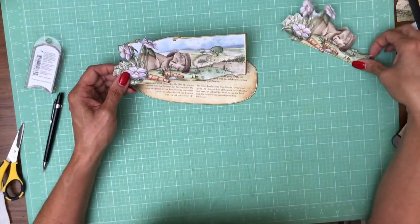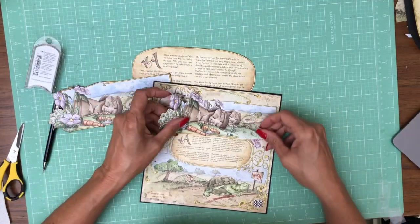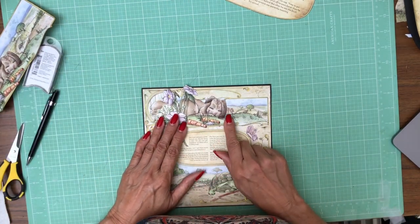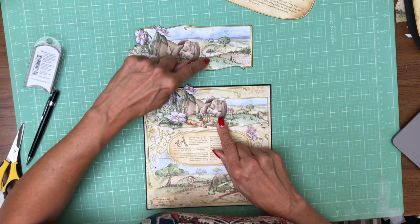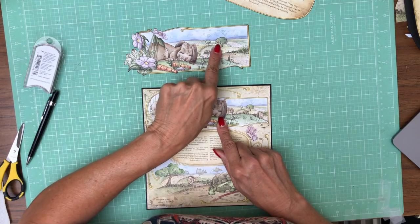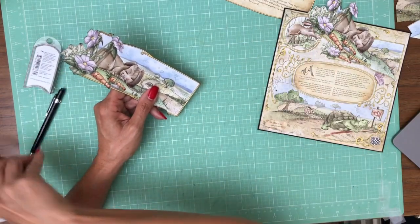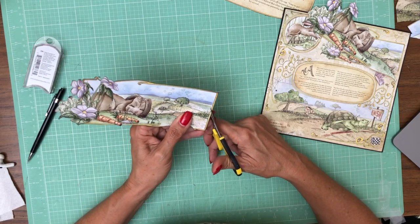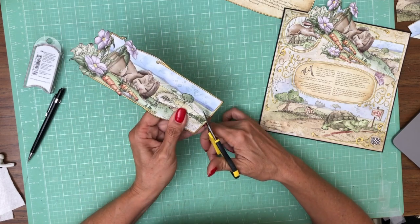I think I'm going to do something in between. When it lays down flat I want the rabbit behind it to be covered up — that's this section right here. So I'm going to try to cut along this horizon and see how that looks. We can always cut more off if we want, so I'll go slow.